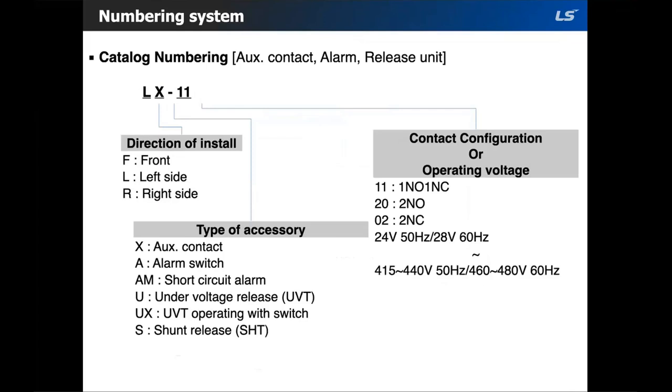The catalog numbering system for the aux contact specifies front side, left side, or right side. After that, you choose your type of accessory: X would be aux contact, A would be alarm switch, AM for short circuit alarm, U for under voltage, UX, UBT with the switch, and then the shunt unit. Then you choose your contact configuration. The voltage section is only for the shunt trip.